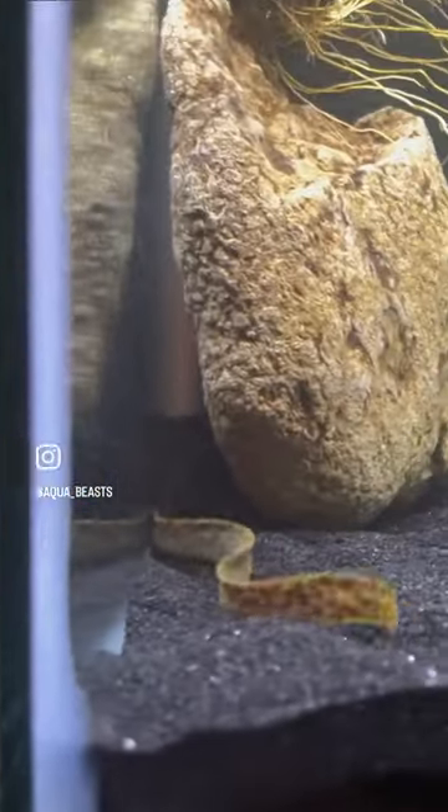Check him out on that black sand. Love his colors on that black sand. I did this rock just like this so he'd be able to hide back here, but we could still see him.